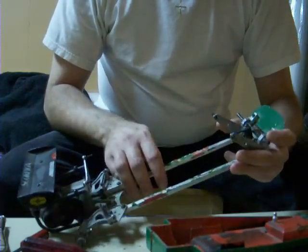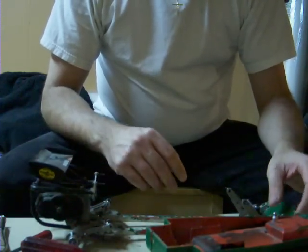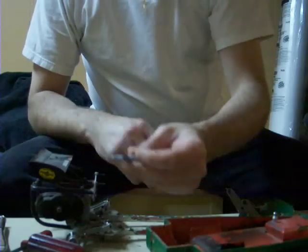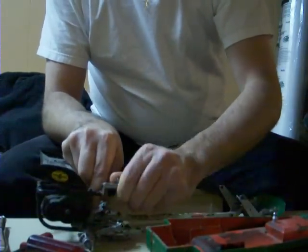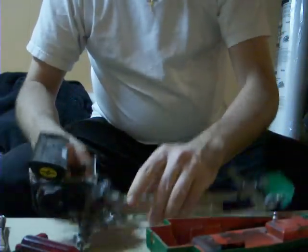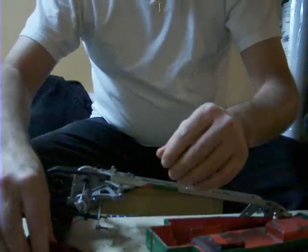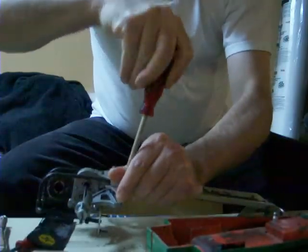For now I'm going to take the rest of the car apart quickly and show you how easy and fast you can actually take this car apart. It's really not overly complex — you basically just want to take the Phillips screws off the bottom and then go from there.